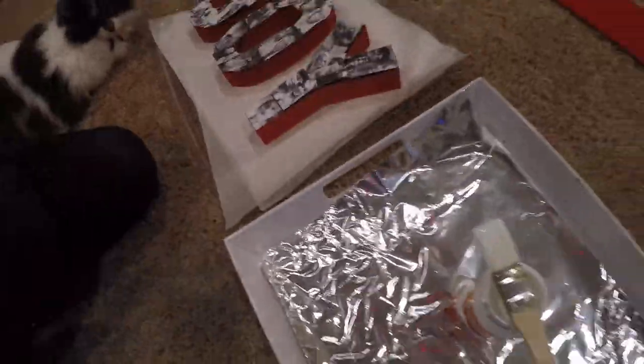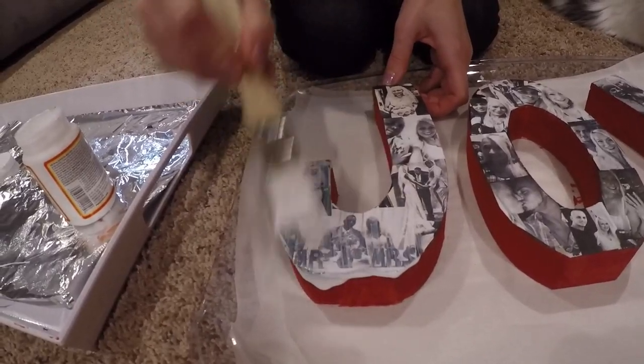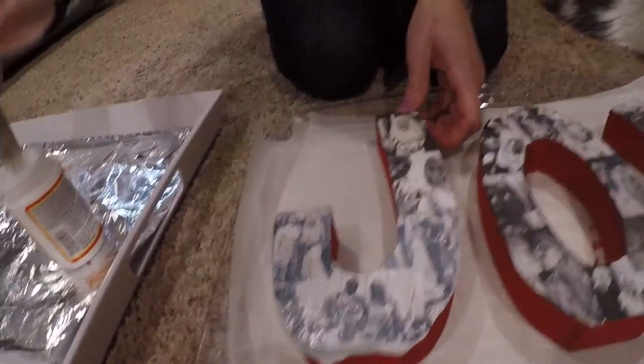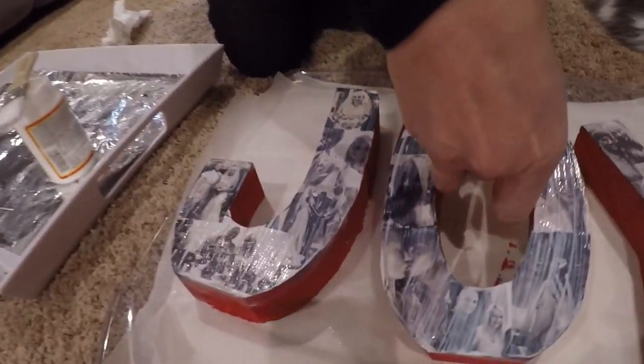Push from inward out to get any bubbles out. You can still move the photo if it's not on the correct spot. Make sure you wait 20 minutes after Mod Podging your photos down because you don't want the ink to bleed. Now that I've waited 20 minutes, I'm going to Mod Podge over the photos — this is going to dry clear. Use a damp towel to get off any excess where it's dripping, because it will dry and harden and you don't want that to be visible.